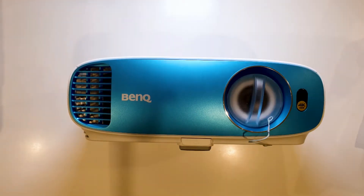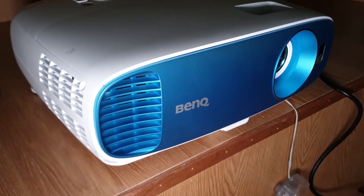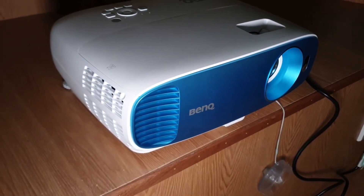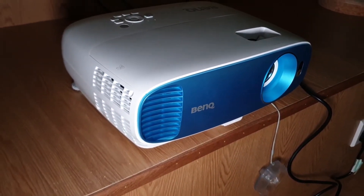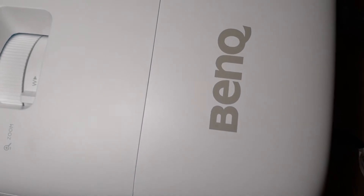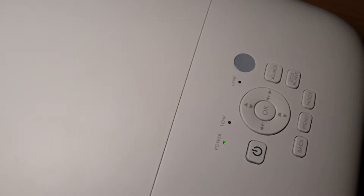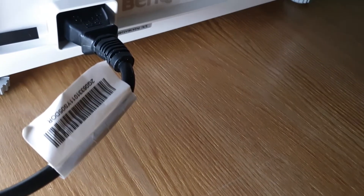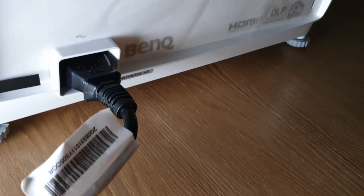The BenQ TK800 is a short throw 4K HDR projector. When we say short throw, we do not mean ultra short throw. The distance should be somewhere between 1.5 meters to about 5 meters, although they recommend about 3.9 meters away from the screen. Setting it up is as easy as plugging it into a power port and plugging in HDMI from your media. There are two HDMI channels, so you can plug one into your PC and one for your cable TV. It even has vertical keystone correction, so you can place it on any surface and project correctly.